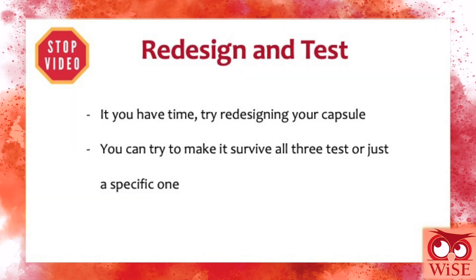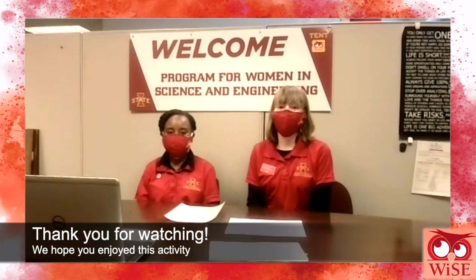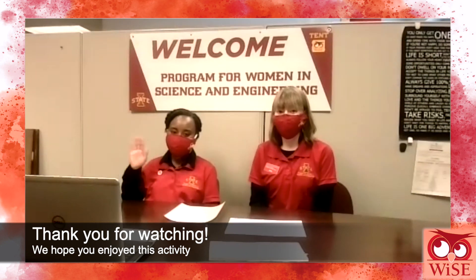If you have time, you can now try to redesign your capsule. You can try to make your Pringle survive all three tests or just one specific test that it may have failed the first time. Thank you so much for participating in the Protect the Pringle activity. We hope you learned something new or something useful about the engineering process to use in your future. Thanks for watching. Bye!